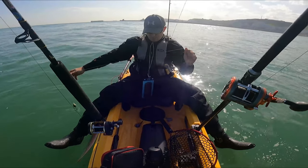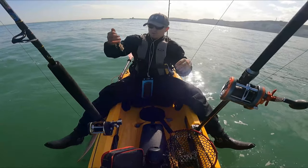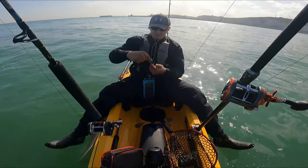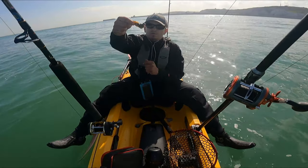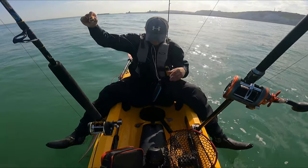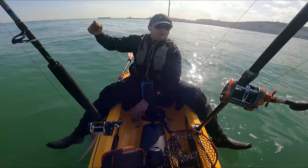Alright guys, I've gone back to a more ledger style rig — I think it's going to do better while we're drifting. Maybe I'll use that other rig again if I anchor up. But for now I've just got a 3-0 hook with a nice bit of frozen peeler crab on there. Let's get that down there and see if we can find anyone.